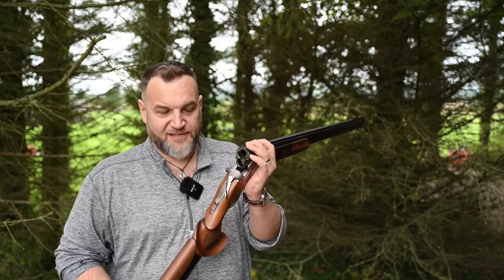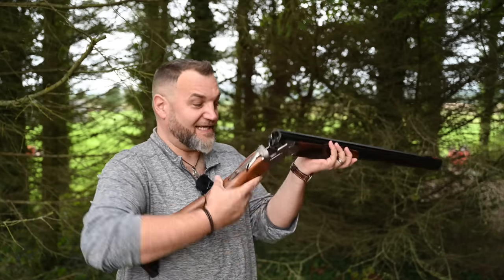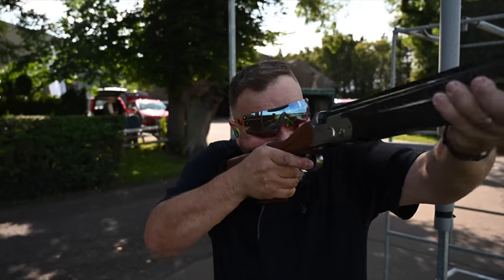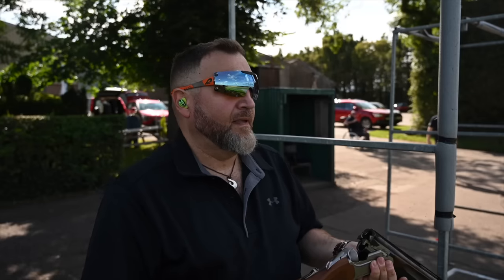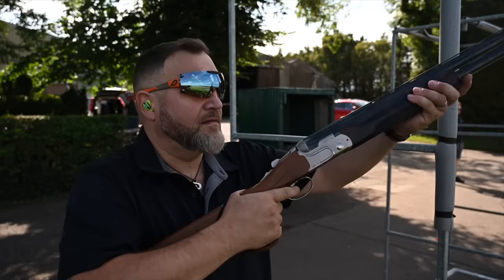There is a standard one — if I can find out a price I will put it in the video below, but right now I do not know how much one of these costs off the shelf. As it happens it's on a DT11 trap gun, but I haven't shot any trap with it. I've exclusively used this during testing for sporting and sport trap, and it shot like a dream — because the first thing I did was set it up to be the exact stock dimensions of a standard DT11.